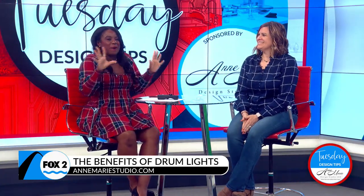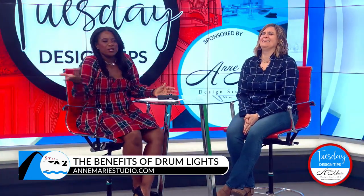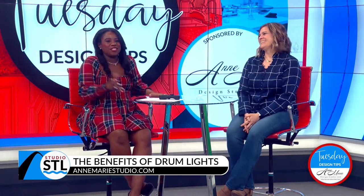We're glowing today. Drum lights work well in laundry rooms too — I do a lot in laundry rooms because you can get four bulbs inside a fixture and it's a really cute look. It makes you actually want to go into the laundry room and fold some clothes — you've got to have some motivation.